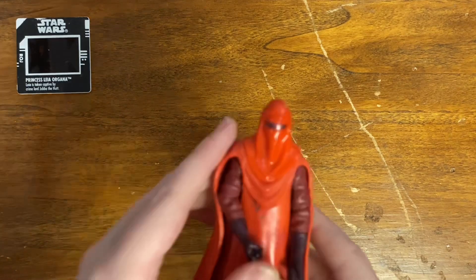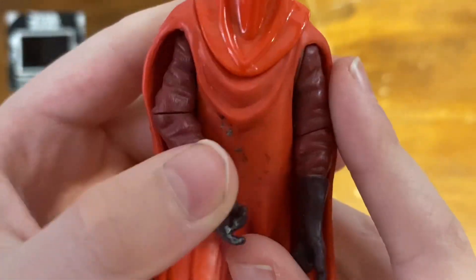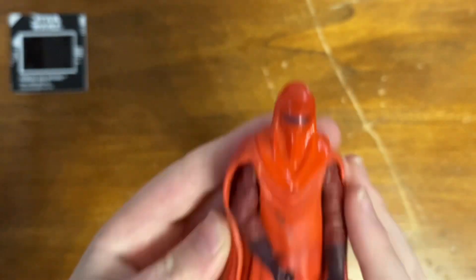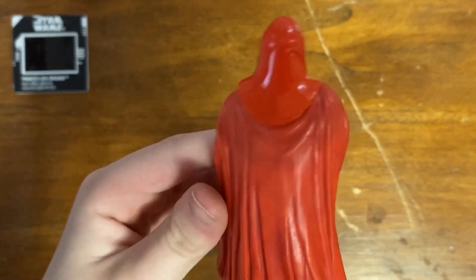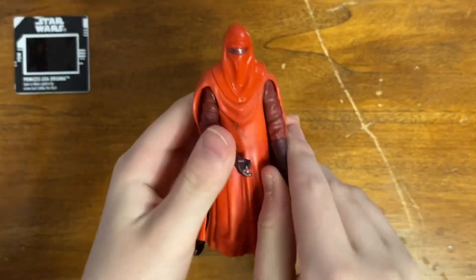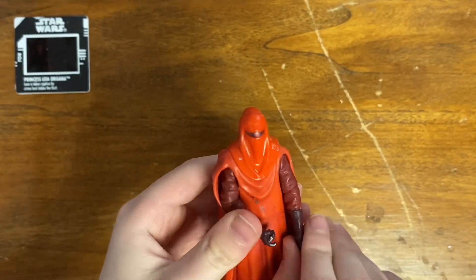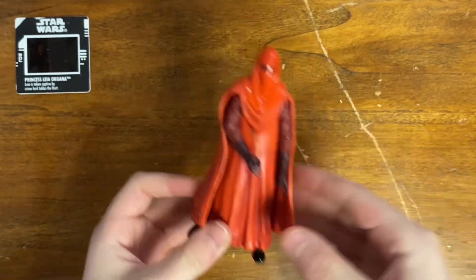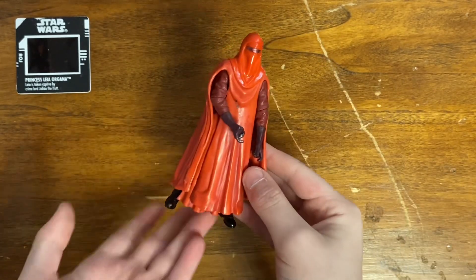This one is one of the newer figures — we've got an Emperor's Royal Guard, in pretty bad condition as you can see. But it was in a lot where each figure is about a dollar and 30 cents, so it's a good figure.